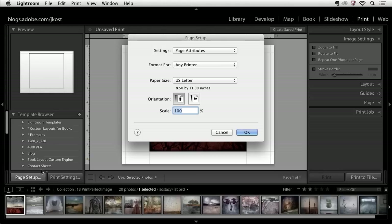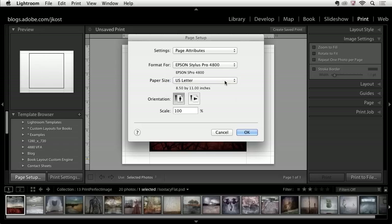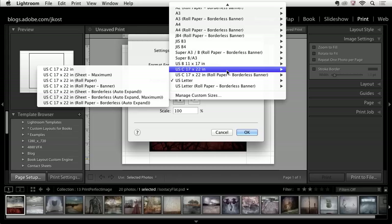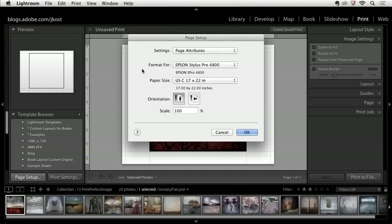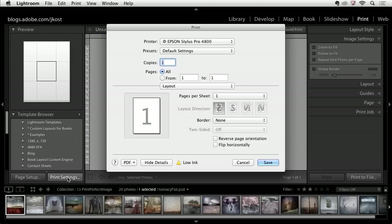Starting with Page Setup, I can select the printer I'm going to print to — I'll choose my Epson Stylus 4800. Then I can choose what size I'm going to print to, so I'm going to choose 17 by 22 inch. Depending on the printer you're printing to, you'll have different options. Once I've set this up, I'll click OK and then go into my Print Settings.